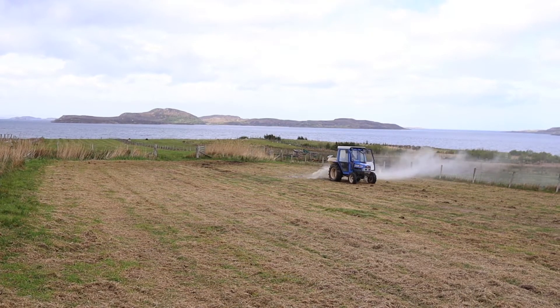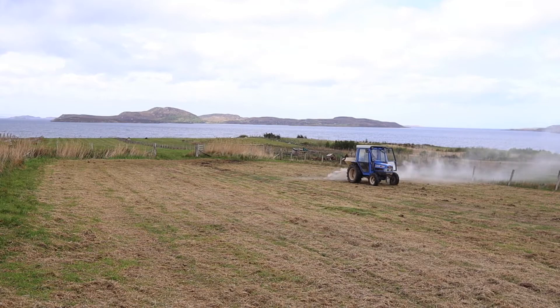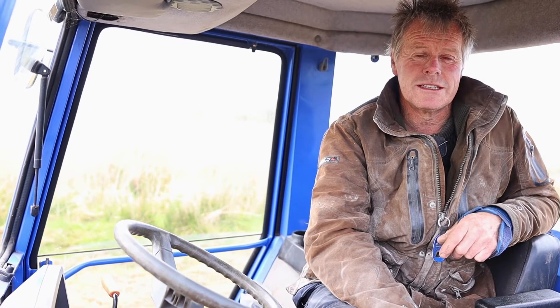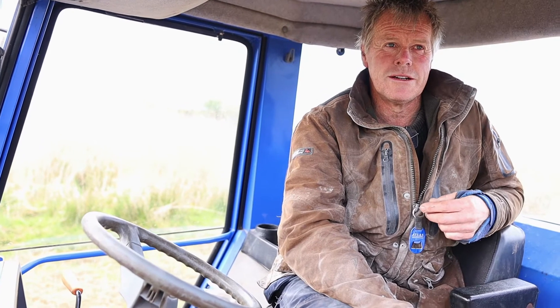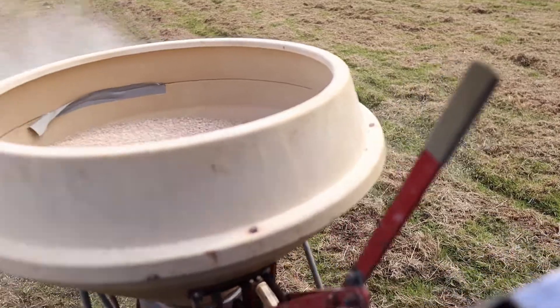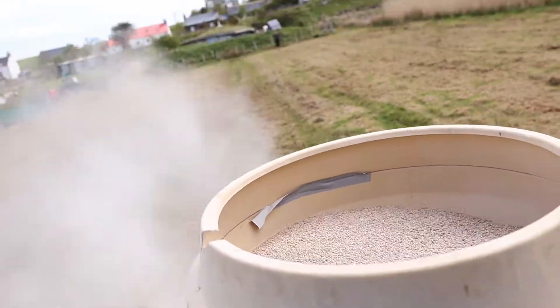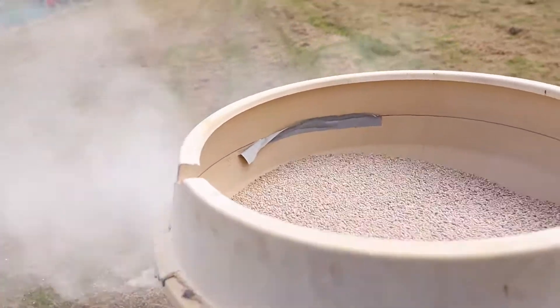Today we're using this prilled lime, which is very quick-acting. Granulated lime from the quarries is a lot slower — long-term lime — but this is very quick-acting. Then it'll get ploughed in and incorporated into the soil, ready for the neeps and kale later on.